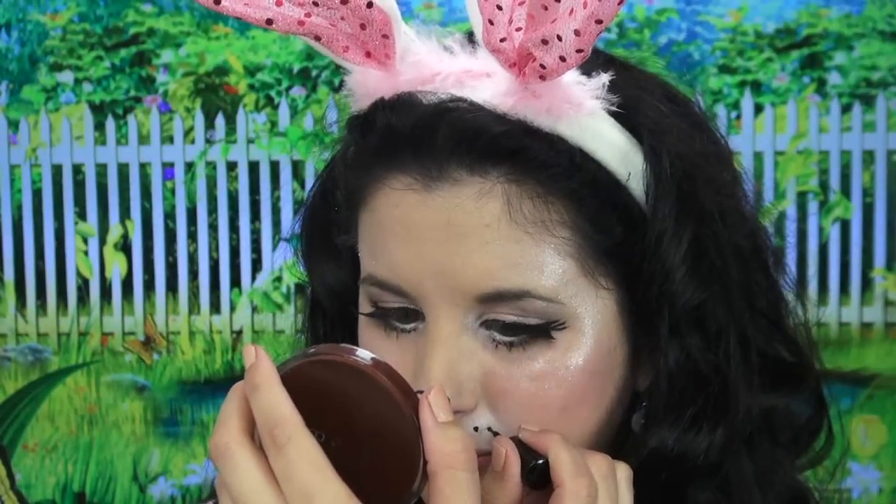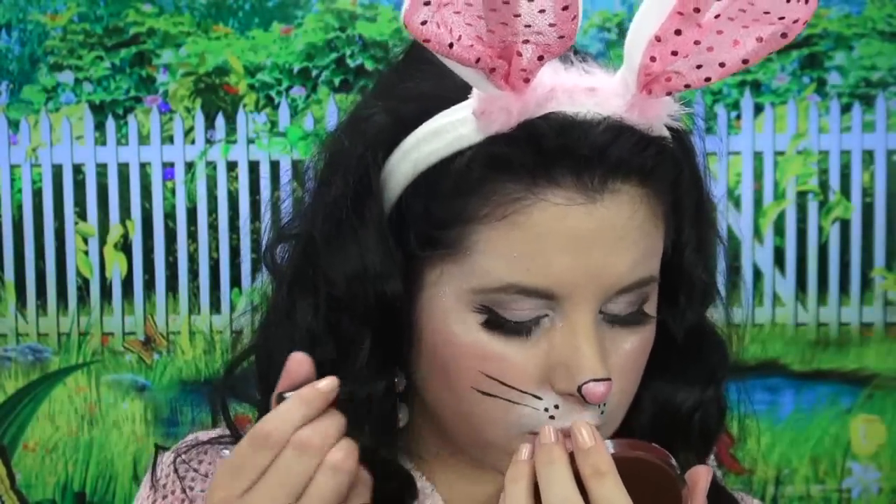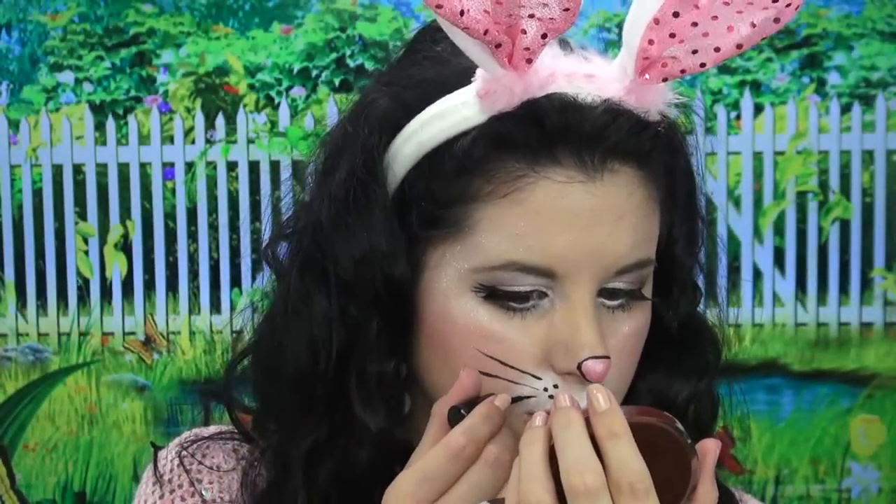Now I'm going to be drawing my bunny some whisker holes. Be sure to stay within your smile lines where the white shadow is. Then I'm just going to draw three whiskers on each cheek, and I want my whiskers to look kind of thick, so I went over them a second time with my liquid eyeliner.